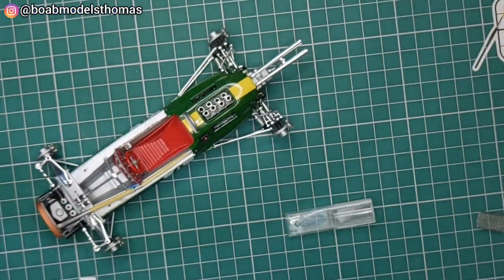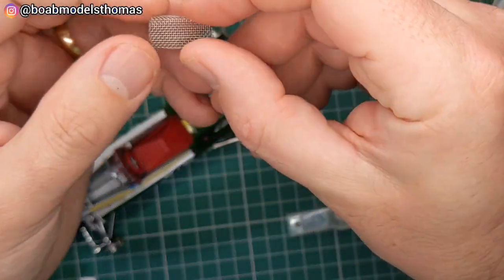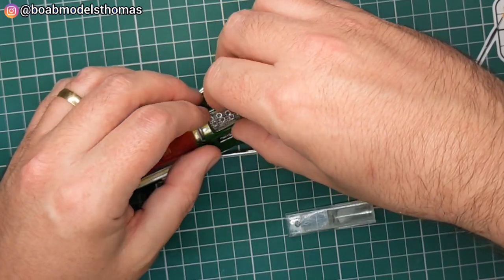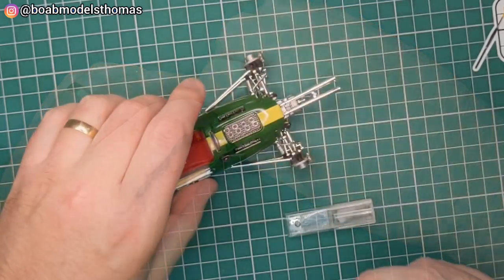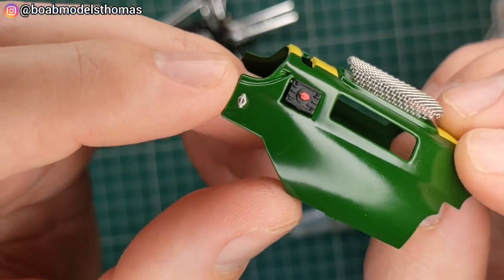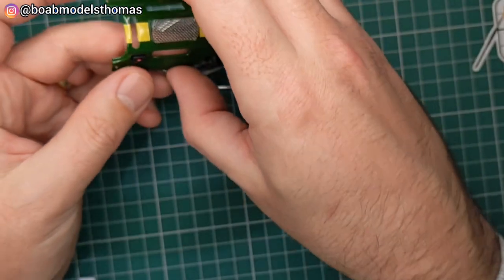I didn't like the intake cover, so I used some pipe filters bought on Amazon, folded around the edge to make it into a rectangular shape. This fitted really well over the top and looks much more realistic than the plastic one. I also added photo-etched screws as they were depicted on the box.